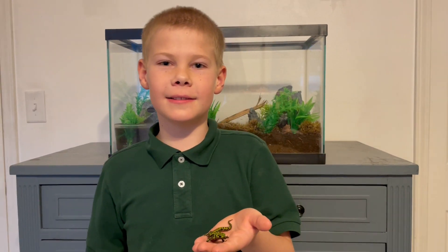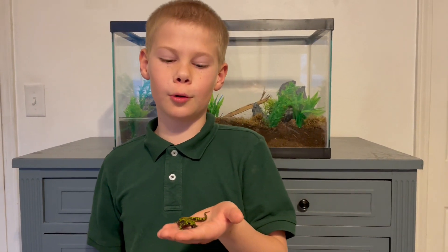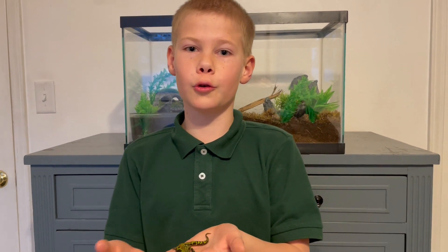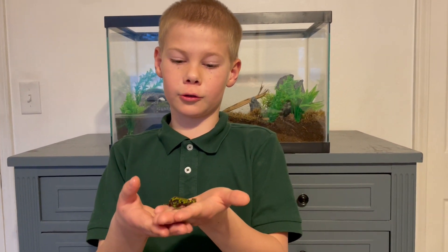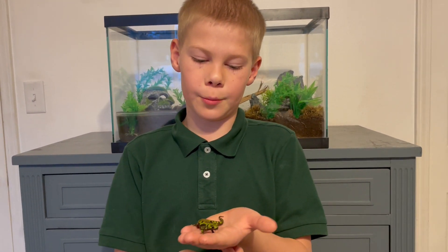Hello everybody, welcome to Pet Paradise. In today's video we will be talking about marbled newts. Marbled newts are a very cool newt species. They are neon green with a bright orange stripe on their back with black dots all over their body.